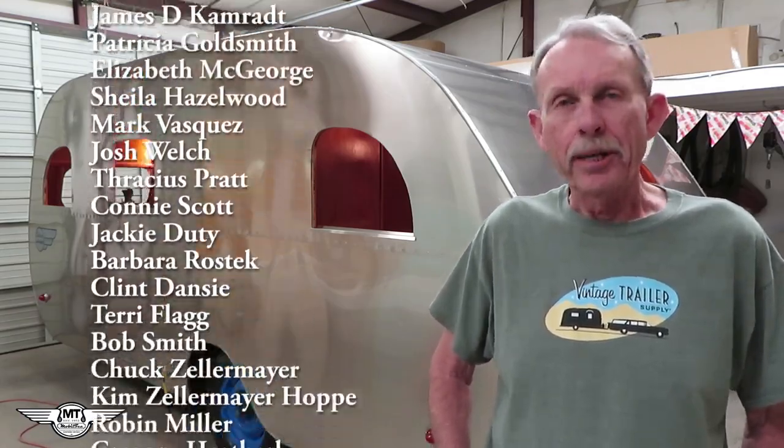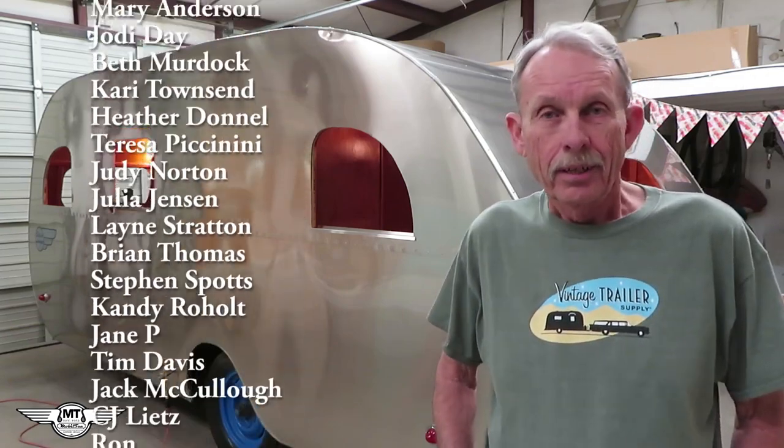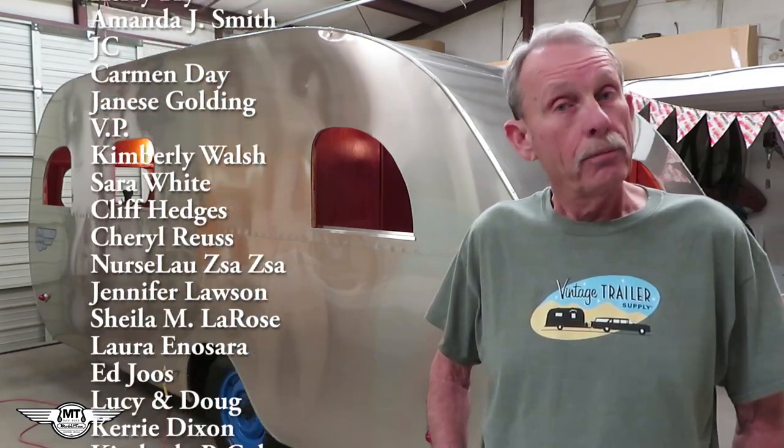We're nearing the end of this project and I can't wait to deliver it to Anita. I can't wait to see the look on her face when she sees this trailer for the first time since she gave it to me a few years back. And you'll be right there along with me to catch that look on her face also. So wish me luck, and we'll see you next time. This is Larry from cannedhamtrailers.com, mobile tech, reminding you that I make mistakes so you don't have to. We'll see you next time, folks. Have a good one, and stay safe.